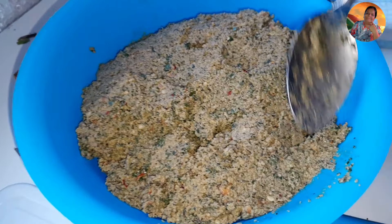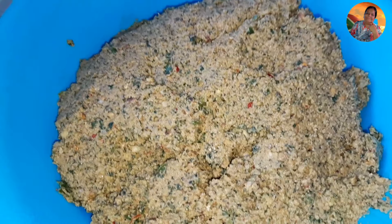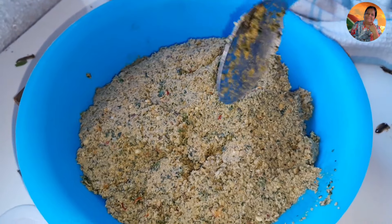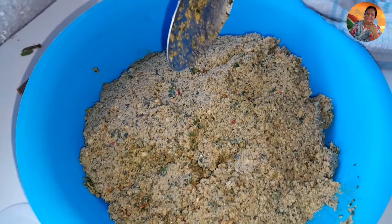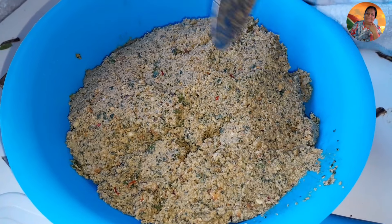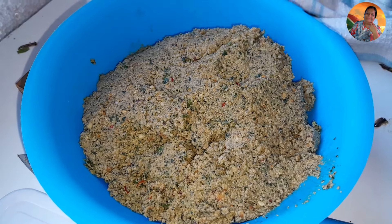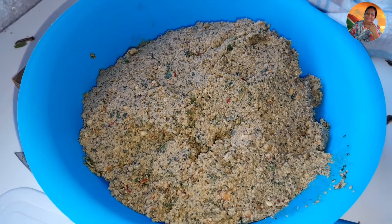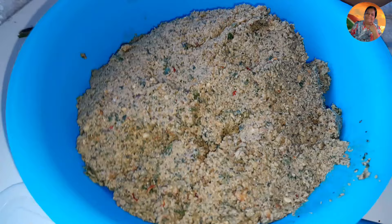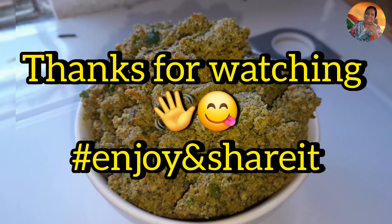I'm going to put it in a Tupperware and keep it in the fridge. If you like, you can braise it — add mustard seed, cumin seed, a little turmeric powder — but Shalen doesn't like it oily, he just likes it freshly ground with the nuts. So I don't braise my pickle because of that. Thank you guys so much for watching — enjoy it and share it!